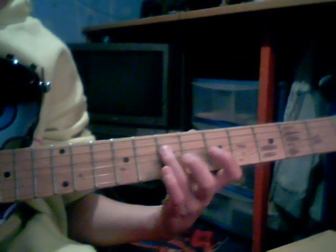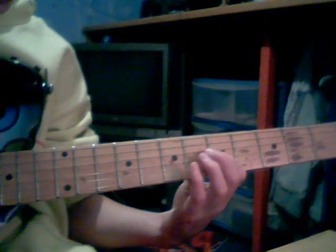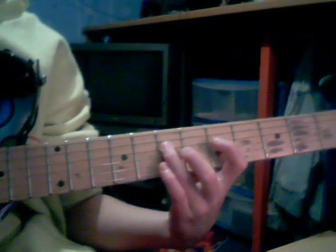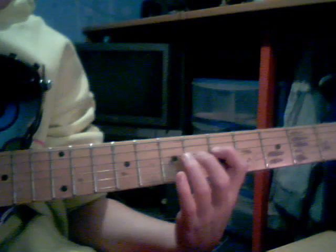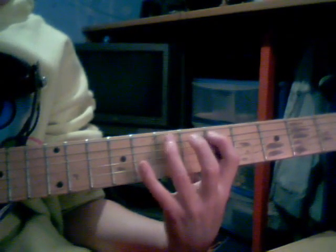Then 5th fret on the D string, then back to the G string, then back to the 5th fret on the G string. Back to the 7th fret, then 5th fret, then 7th, 7th. 5th fret on the I string, 7th fret on the I string, 7th fret on the I string.